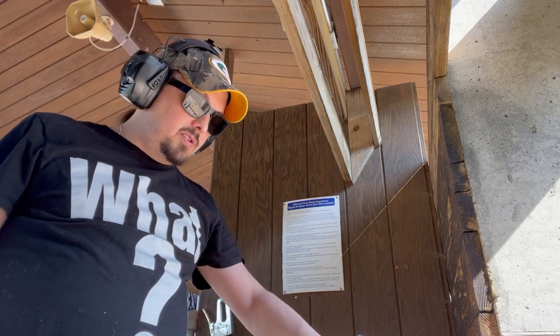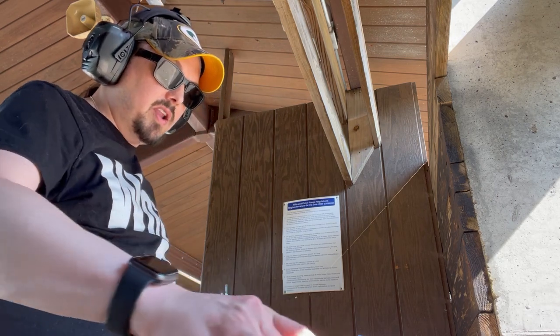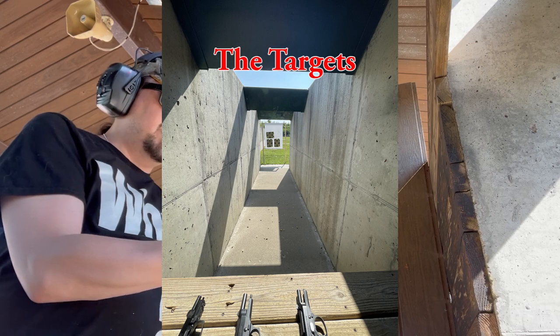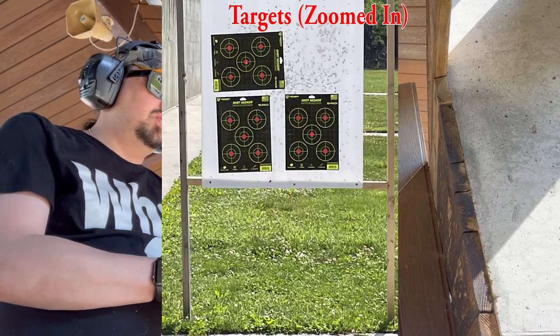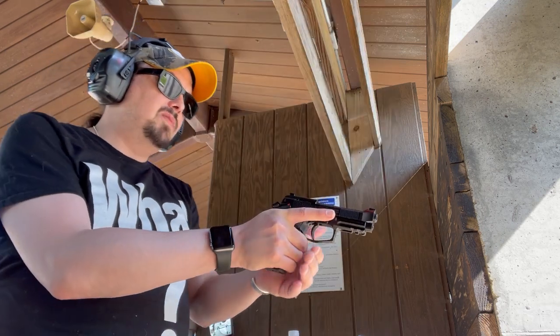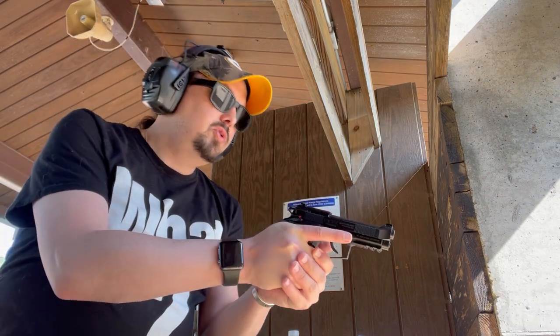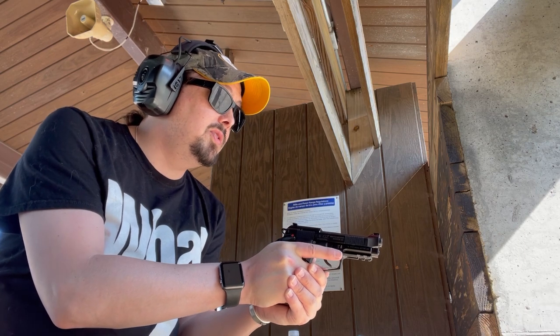We're comparing today the 80X Cheetah against the 92FS against the 92X Compact. Let's do a magazine through each firearm at the bottom left of our targets. We have individual target papers for each firearm, five targets on each paper. Bottom left target will be our initial targets here. We'll do our first shot double action with all three firearms. Here we go, starting with the Cheetah.